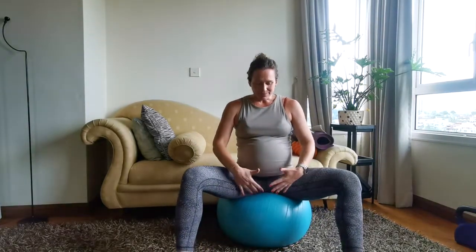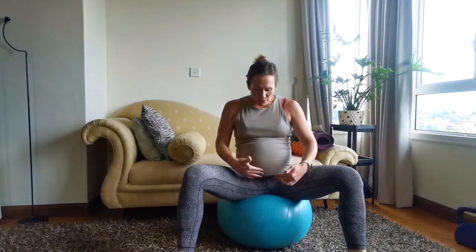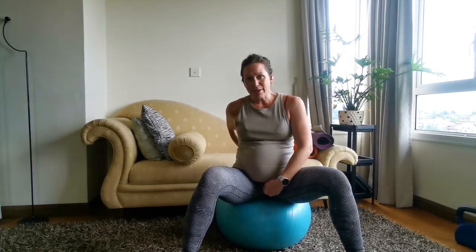The pelvic floor is basically like a diamond shape. The front point is your pubic bone at the front, and the back of the pelvic floor is your tailbone at the back.